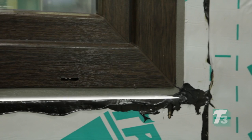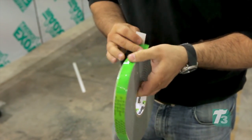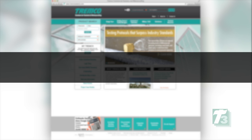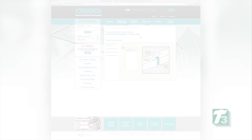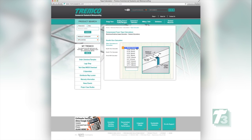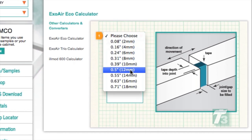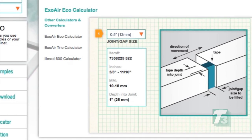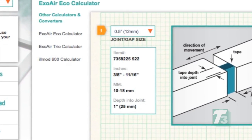Choosing the correct size tape is as important as the installation. Choosing the size can be done by utilizing Tremco's online calculator at TremcoSealants.com. The tape chosen has a performance range that is inclusive of the joint dimension determined earlier. Ideally, the joint dimension will be in the middle of the performance range. For example, for a half inch or 12.7 millimeter installation gap, choose a tape with a working range of 10 to 18 millimeters.